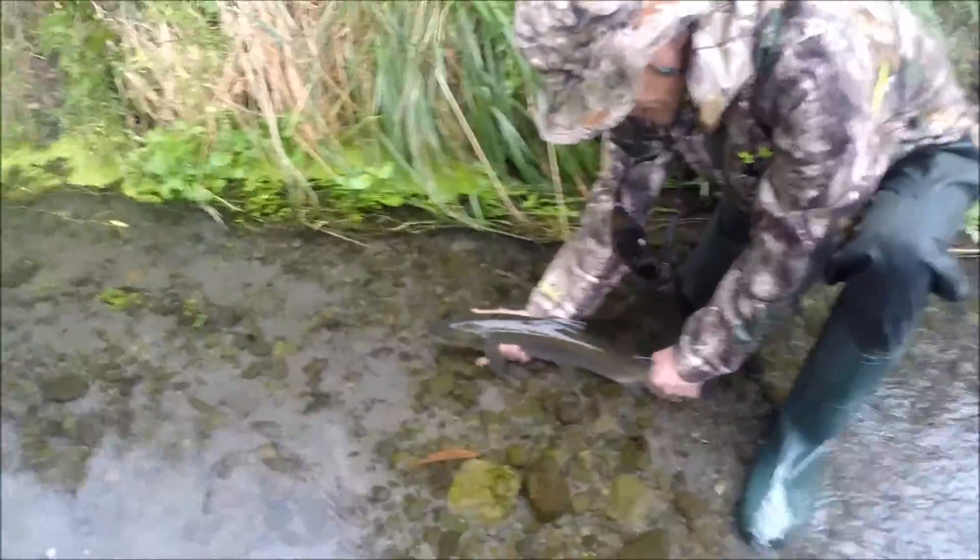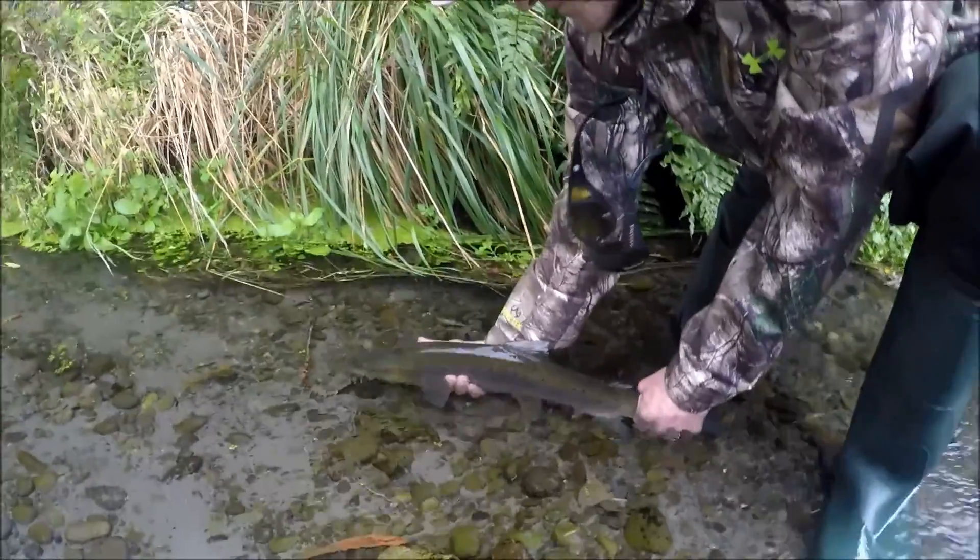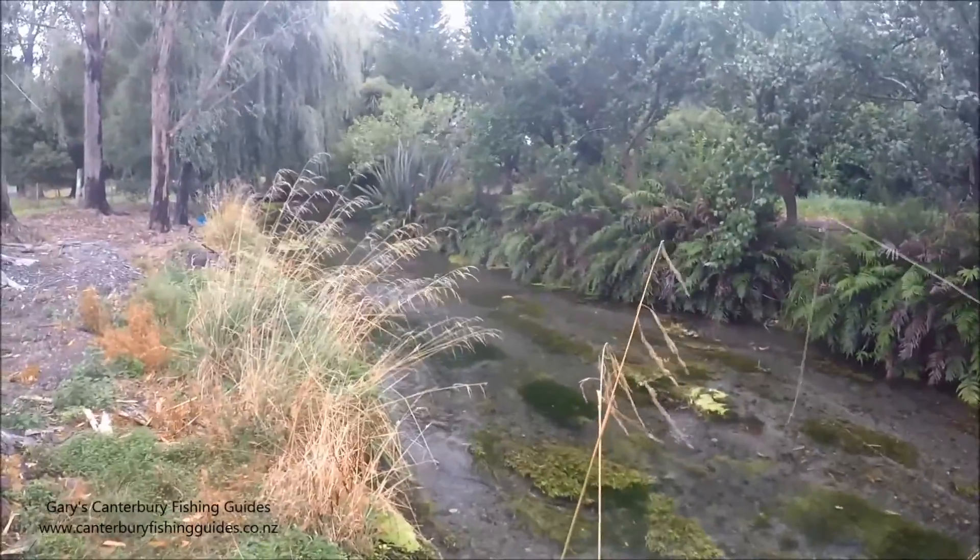What a fish, Gary. It's beautiful — a brown trout. Because you only have so many casts at these fish.